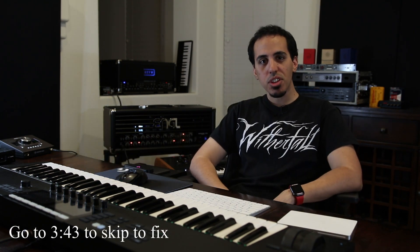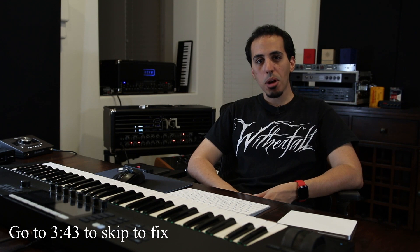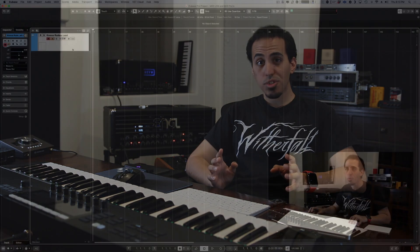Hey guys, welcome back to the channel. I have another video for you. I was reading the comments and Todd Carpenter asked how I had my MIDI keyboard set up to be able to send the USB MIDI and the MIDI port out at the same time. I quickly explained it in the last video, but I figured I would make a tutorial explaining exactly how I did it, why I had to do it that way, and what other options you might have depending on your setup.